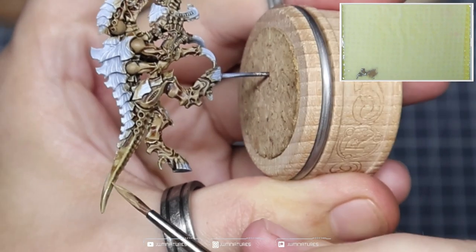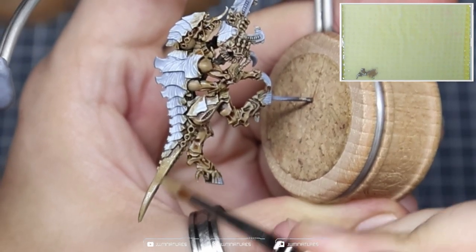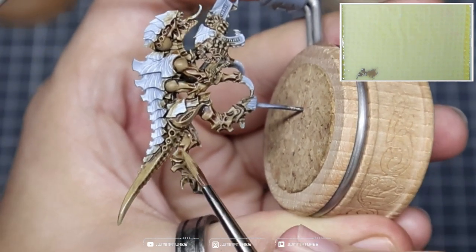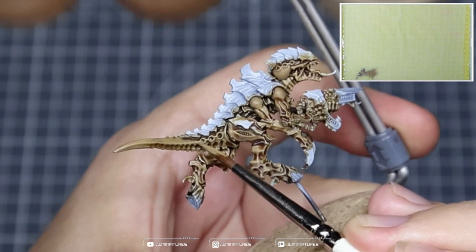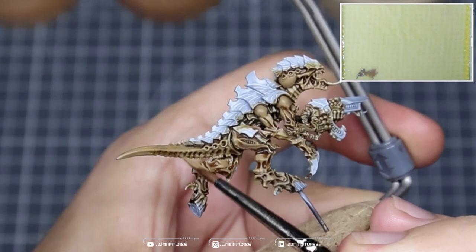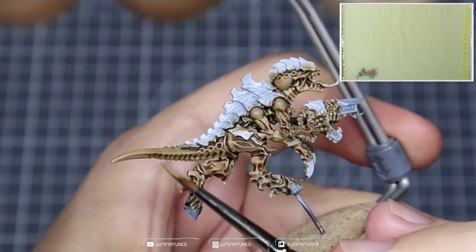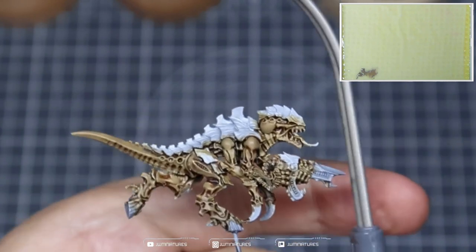Towards the tail, you want to be picking out those ridges, those defined edges along the tail, and then applying a nice smooth coat over the top. We'll build up a bit of a transition with our highlights and it'll look quite cool. Just grab all of those details underneath, leaving the shade in the recesses and picking out all of the elevated spaces.